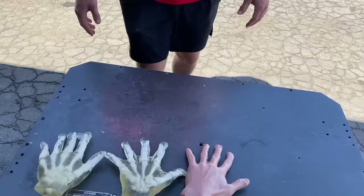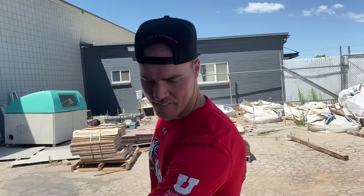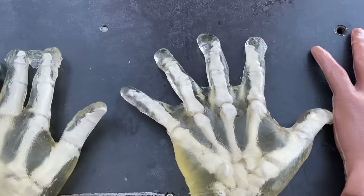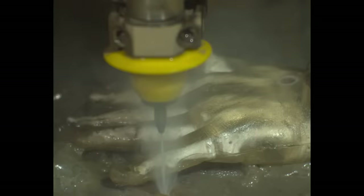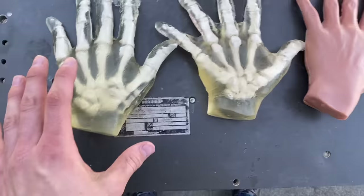Every time the water jet is running, there's a weird primal urge to swipe your hand under it as fast as you can and see how bad it would hurt. Would it be a slight score? Would it tear through your hand? Would your hand be gone? We shall know. Today, we're going to put these three ballistics gel hands through a series of tests, mainly involving the water jet, but a few others. And then we're going to x-ray them and see what kind of damage is done to these poor guys.